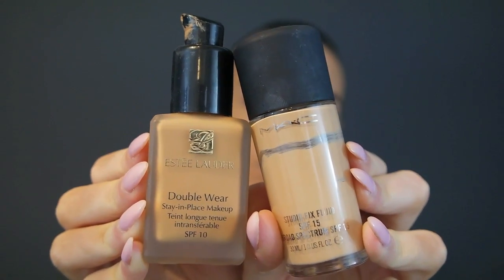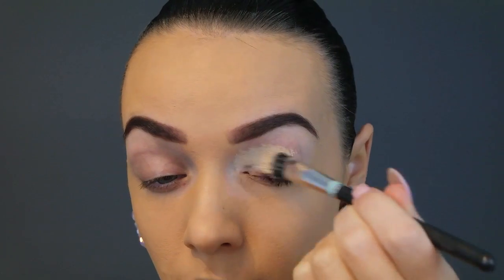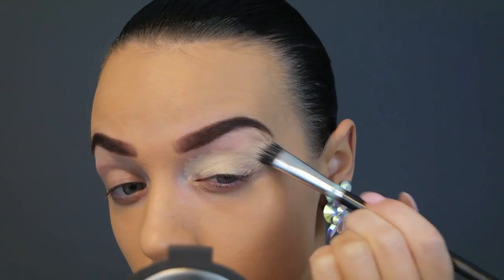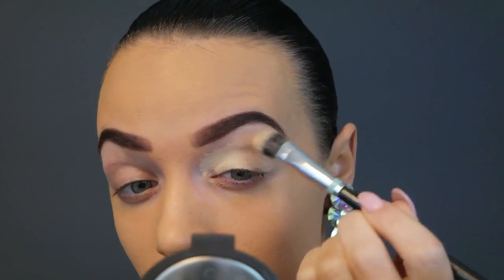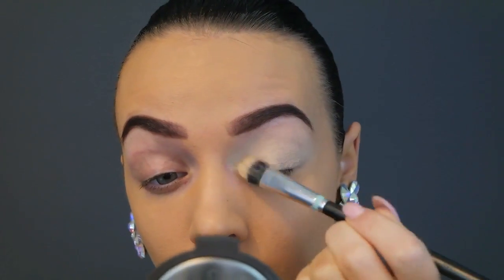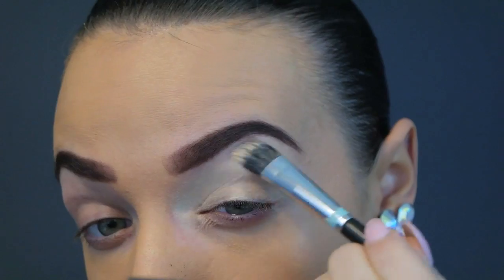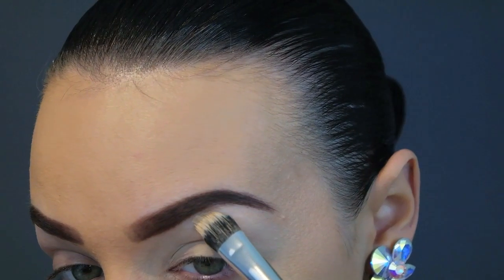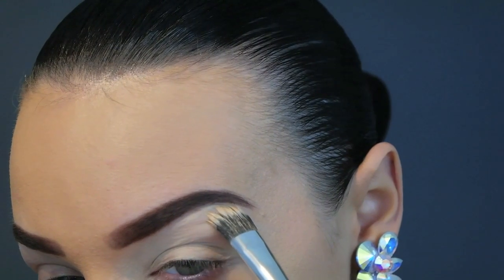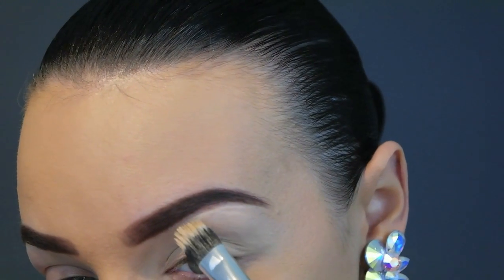These are the products that I've used and they will all be linked below. Next I am priming my eyelids and using a really good base which is the Soft Ochre Paint Pot as always. I'm actually going to use this to carve out my brows as well, using the same product and the same brush to make them look nice, sharp and defined underneath.